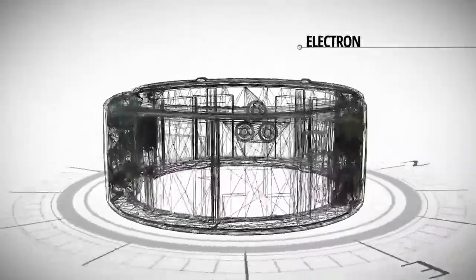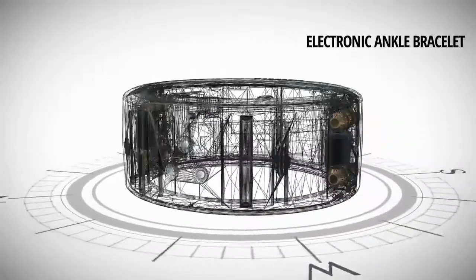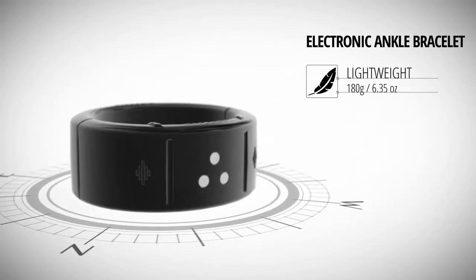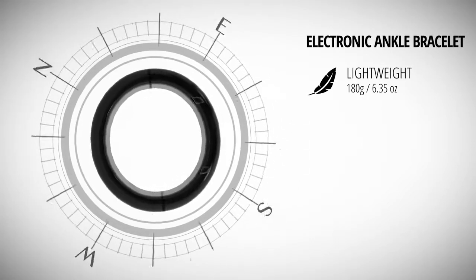The GeoSatis electronic ankle bracelet offers high levels of precision of location and security, combined with discretion and comfort. The weight of only 180 grams distributed around the ankle avoids discomfort when moving the leg.